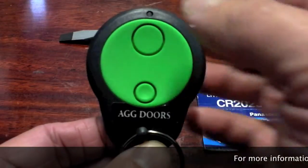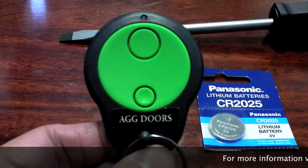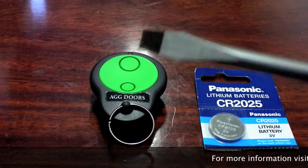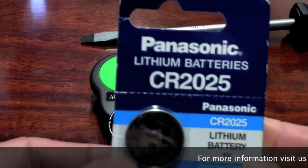The remote has one large button, one small button, and a green LED light to indicate when it's working. For this exercise you're also going to require a large flat screwdriver and a new battery, model CR2025.